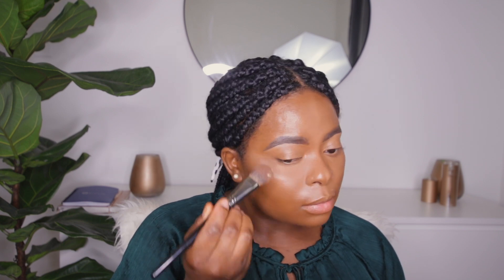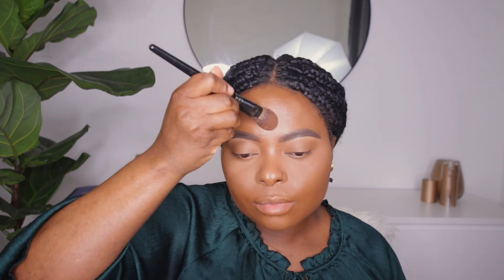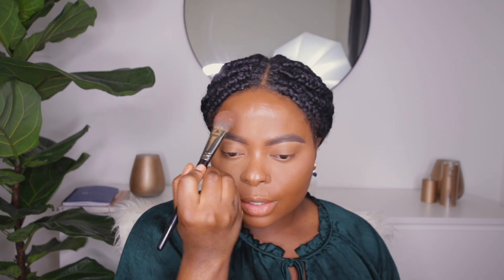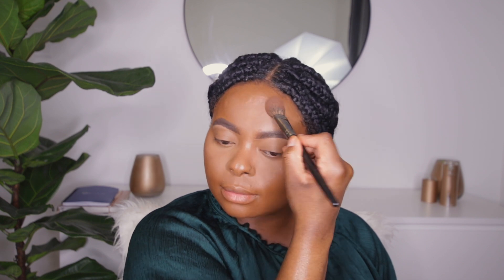I'm going to set my highlight using the banana powder by Morphe. We're not going to bake — we're simply going to pick up the powder and push it into our highlighted areas. When you're pushing it, it's almost like pressing and rolling — that way you're not moving around the foundation, you're actually setting the product in place.